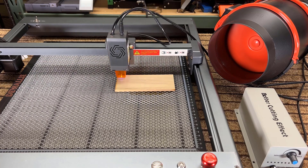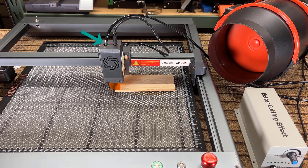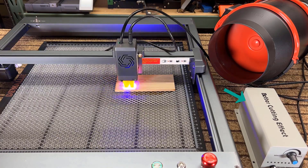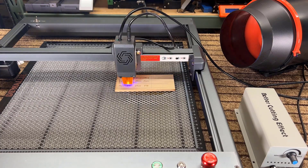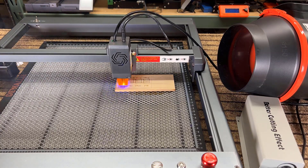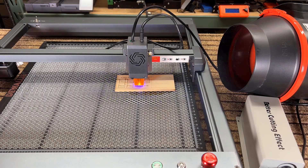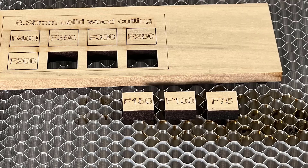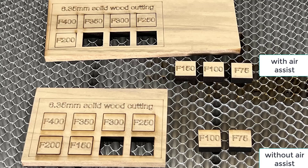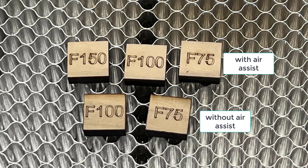I will now connect the built-in air assist nozzle and air tube connector to an air pump to see if this can improve cutting. I did have to move the fan duct a bit as the nozzle is now blowing the smoke around differently. This time it was able to successfully cut the wood from 75 to 150 millimeters per minute. Compared to the earlier cutting, the edges are much cleaner — closer up you can see the improvement even more clearly.